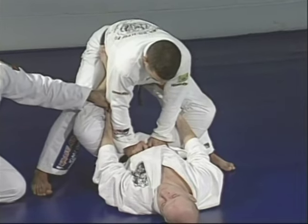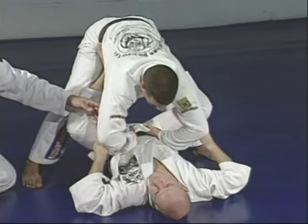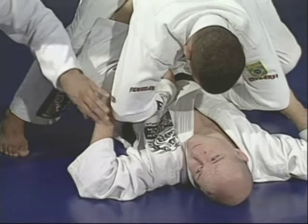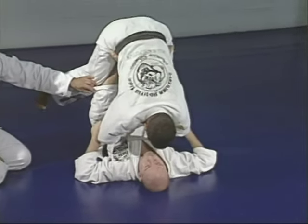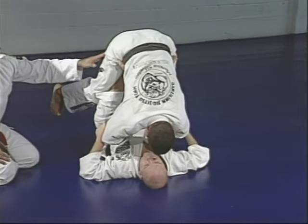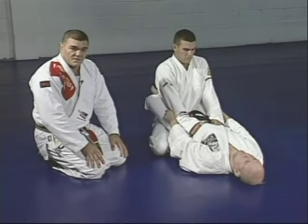Junior holds behind Marcelo's elbow to control the top of the body. He starts pulling the elbow, holding by the elbows right behind, to point Marcelo's head down. Don't try to handle the guy — just lift to the point you can roll over with him. Junior is going to go with Marcelo to the mount position.